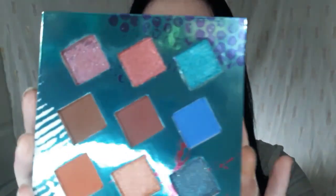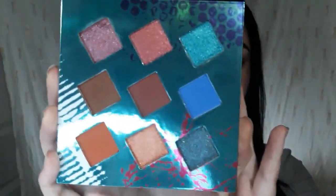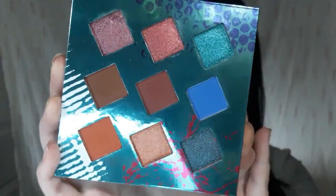Today I am back with another tutorial, and I'm going to be using the Hank and Henry Living in Color palette. Super pretty palette. Honestly, I was expecting more colors, but it works, so that's awesome. So if you want to see how I created this look, then please keep on watching.